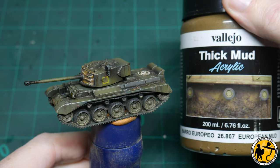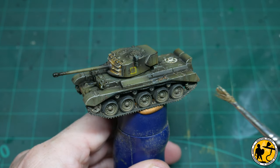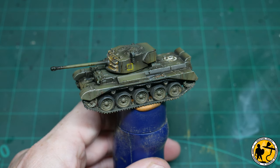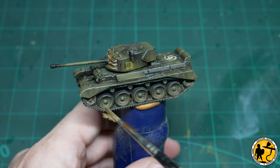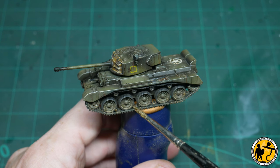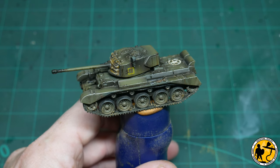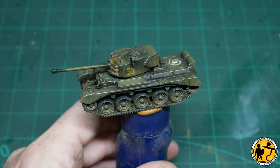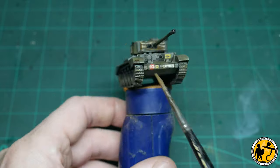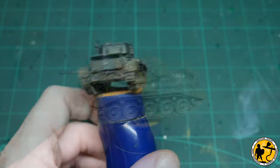For the final stage on this tank, this is Vallejo Thick Mud European Mud. This is more of a diorama effect rather than a base layer — there are paint and sand mixtures for basing, but this is specifically a diorama-style effect. Applied quite thick it looks like wet mud; applied more subtly it dries to look like dried-in mud — quite versatile. I'm going around adding some into the tracks and onto the skirts around the side of the tank, and there we are, all done.